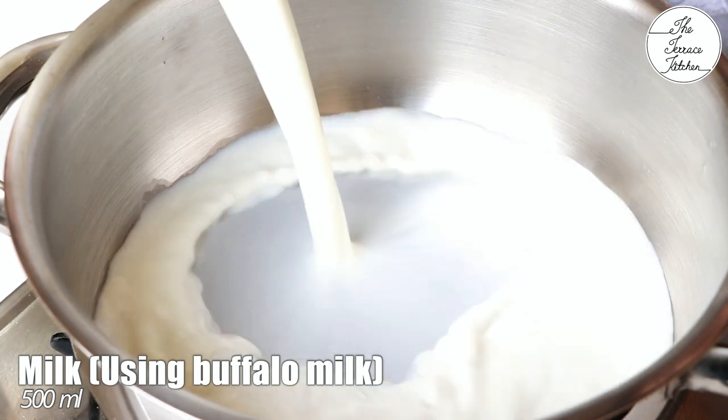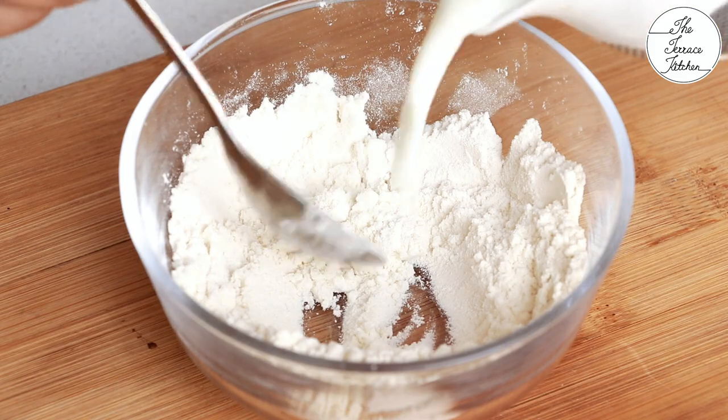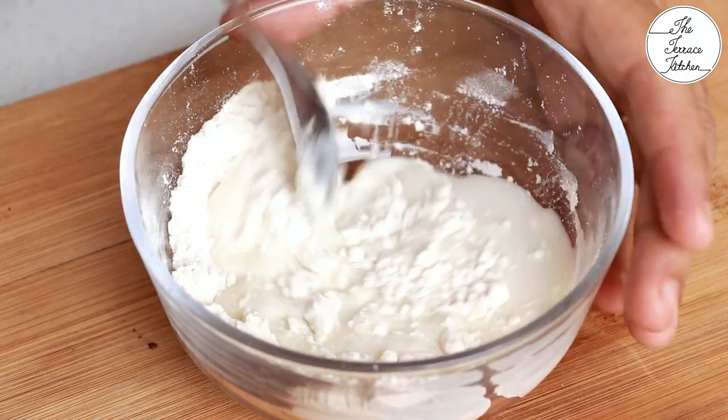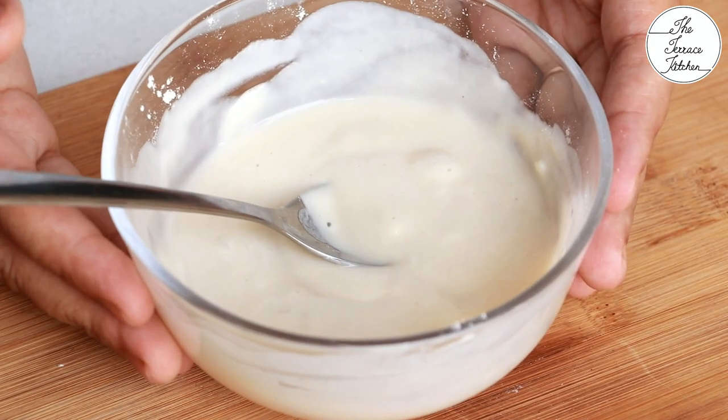Now add 500ml milk to a pan and bring it to a boil. Meanwhile, after the maida cools down, you need to add a little more milk and make a paste out of it. Once the paste is ready, keep it aside.